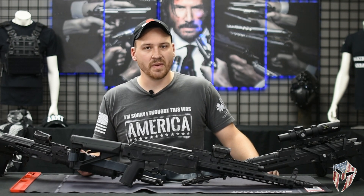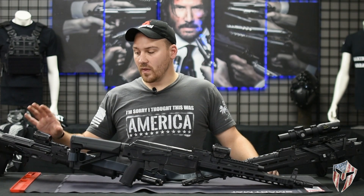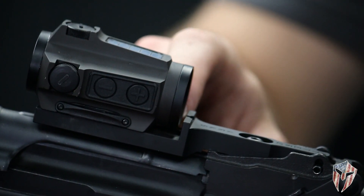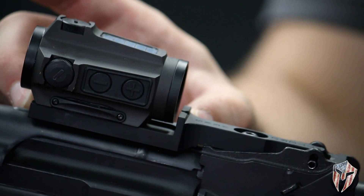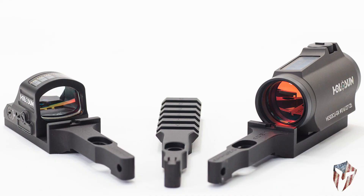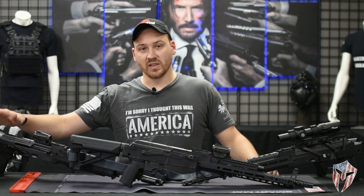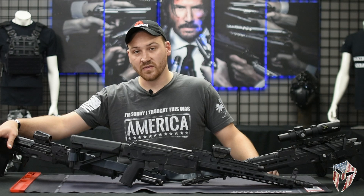I was worried about not being able to have an iron sight picture, but you still have it. On this one in particular, it accepts T-mounts, but if you look up the Otero Arms mounts, they have different ones, some including the rail section, some including different styles and cuts of optic. This one is in particular on our rental 5.45 from Riley Defense — this is the Rack 74.